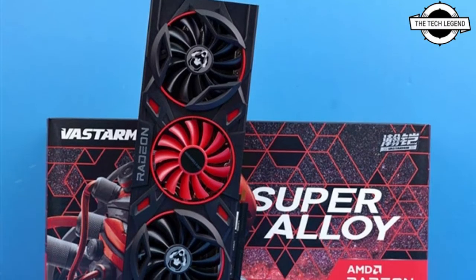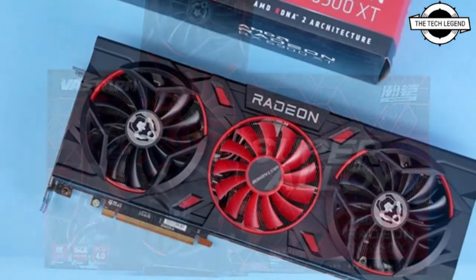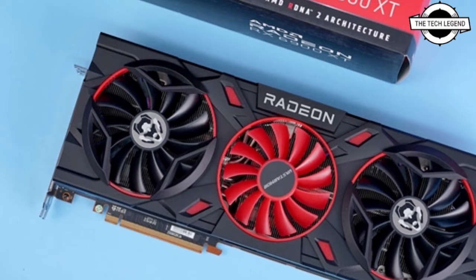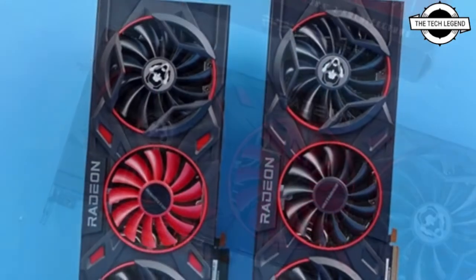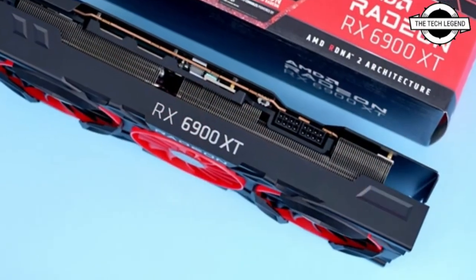Hello friends, welcome to the Tech Legend channel. Today I will talk about the Vastamore Radeon RX 6900 XT alloy series card. Vastamore has recently launched two new custom Radeon RX 6900 XT graphics cards.